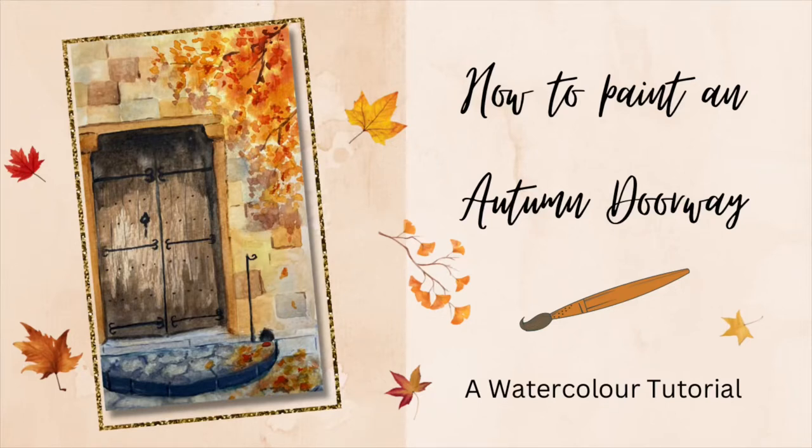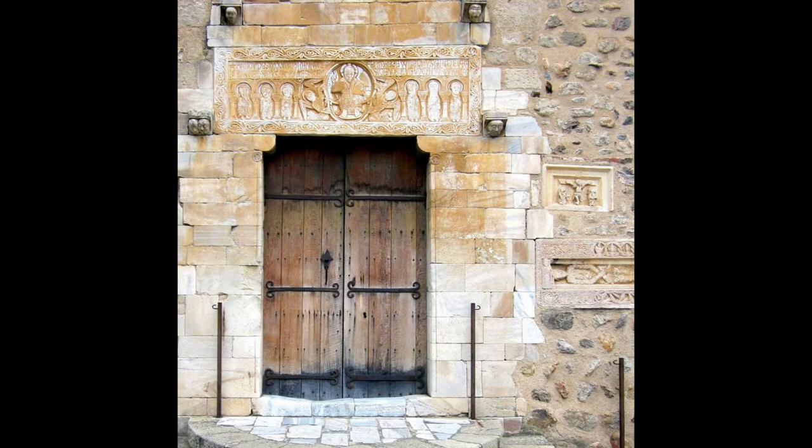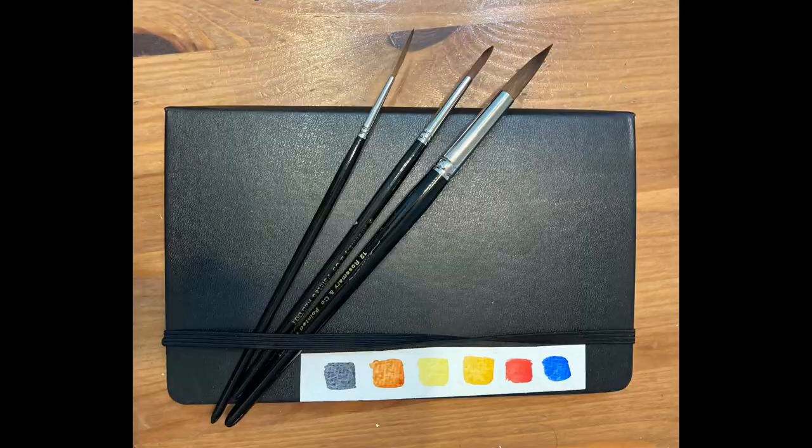This week I'm going to be painting a doorway. The reference photo comes from Pixabay, but the aim for this week is to keep things really loose and simple, so it's mainly going to be used as more of a guideline. I want to be as creative as possible with this and add some extra bits and pieces to it to see what we can make of it.